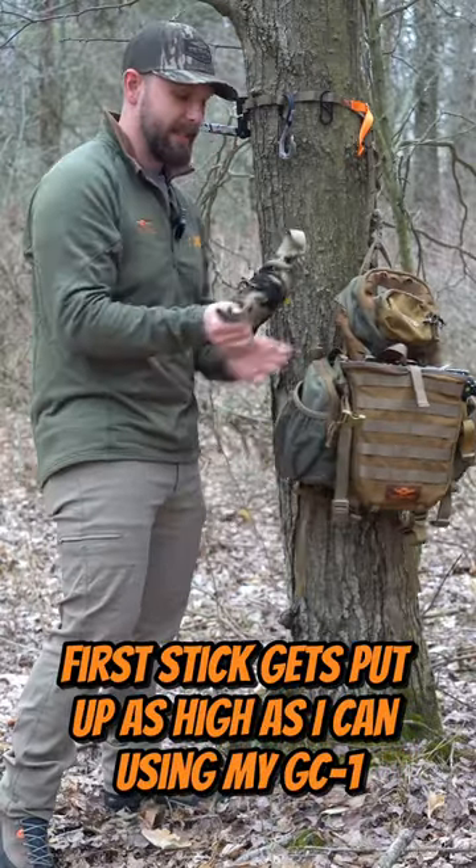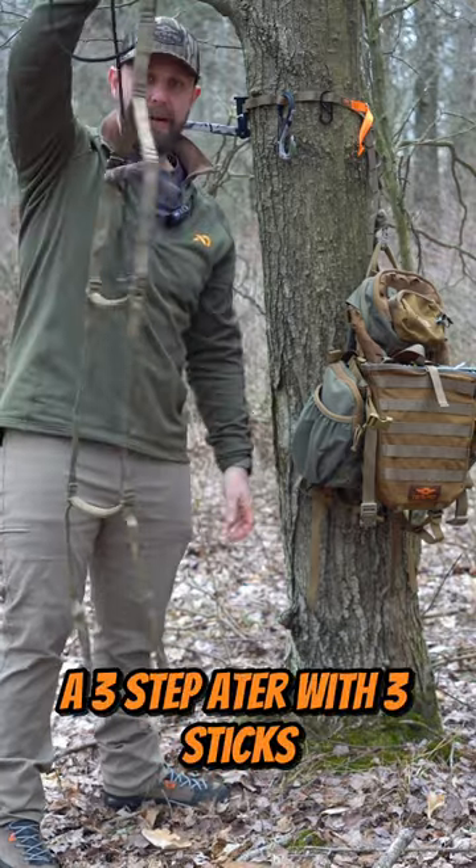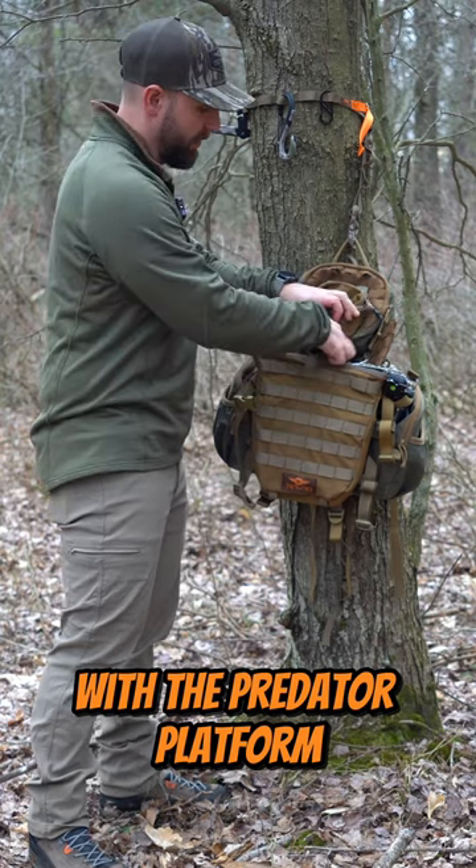The first stick gets put up as high as I can using my GC18er here. So it's a three-step 8er with three sticks. Then you're looking at the Predator pack with the Predator platform.